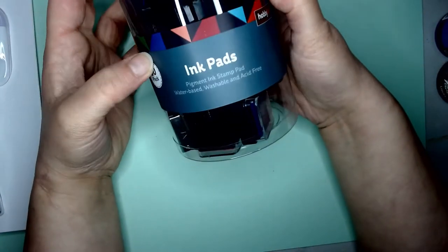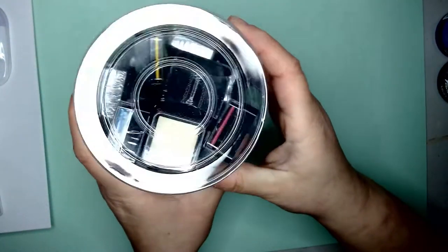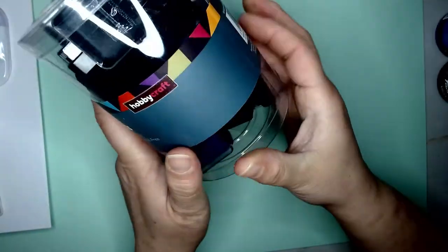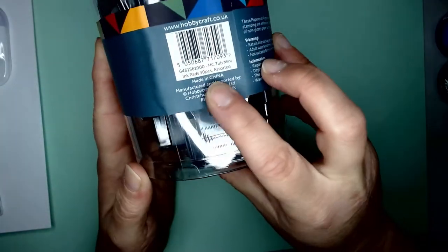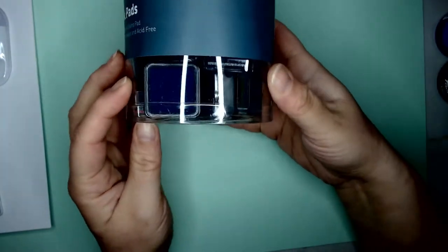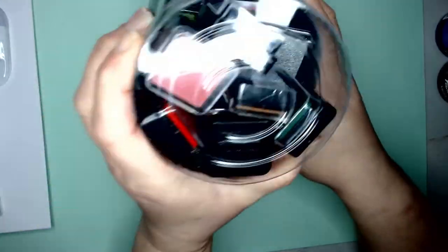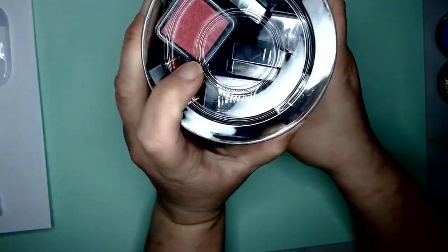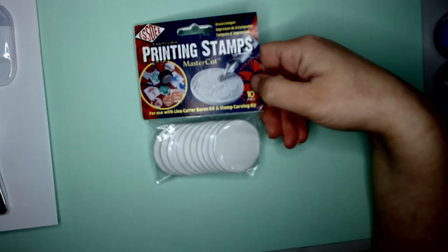This is another roller for doing inking, liner cuts and what have you. I decided to get this one because it's a really nice little set — they're only small ink pads but if you're doing stamping or anything like that, or just want a bit of accent color, it's quite nice to have these. There are about 30 pads in one packet and it's not just normal colors — there are also a couple of metallic colors as well.